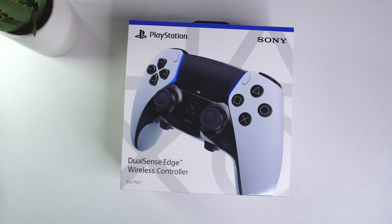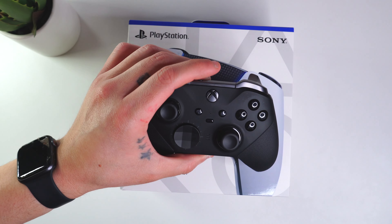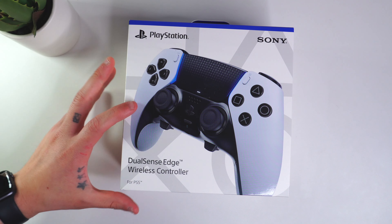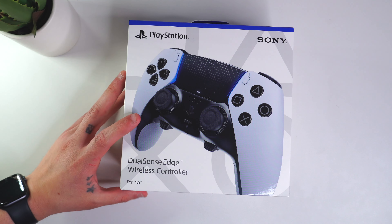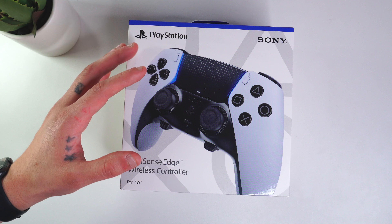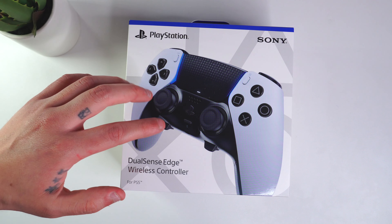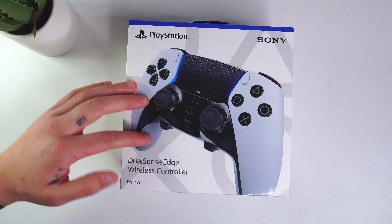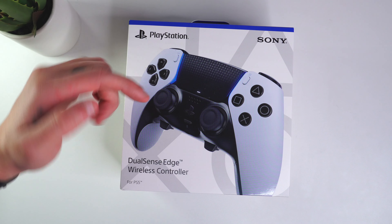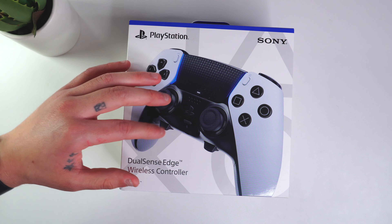If you guys are new to the channel, please consider subscribing. If you guys know me, I absolutely love the Xbox Elite Series controller — I think it's a fantastic controller — and I've been super excited ever since Sony officially announced their version. This just launched a couple weeks ago and I finally have it here today. They do sell these on Amazon now, so I will have one linked down below in the description via my affiliate link.